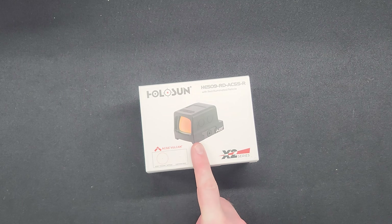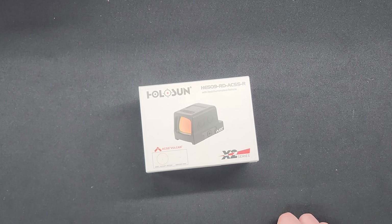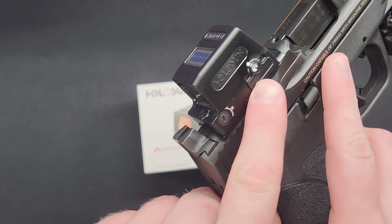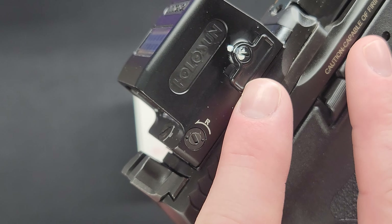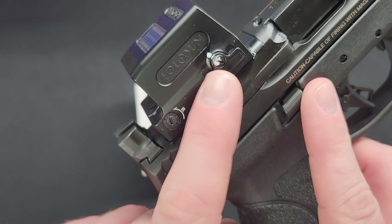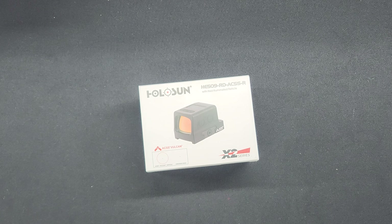First, you have a side-loading battery tray, which means you do not need to remove the optic in order to swap your batteries. As you can see on the right side of the gun, you get your tray and unscrew that. I have all my screws marked so I can see if they get walked out. Just make sure you get it in there snug so you don't have any water go in. You don't need to remove the optic to swap your batteries — this is awesome, so no more going to the range after every battery swap. The 509 also has an enclosed emitter, which in theory makes it more resilient to water and debris.